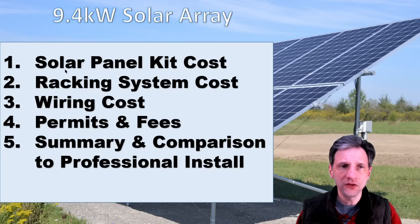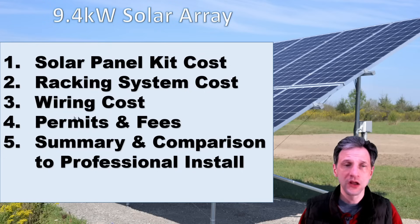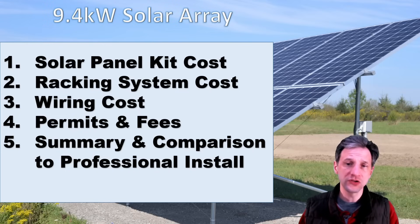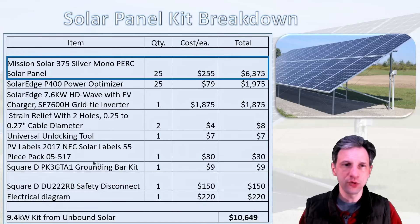I'm going to show you five things: the solar panel kit cost, the racking system cost, the cost of the additional wiring, and the permits and fees. Then I'll show you a summary and comparison between my DIY install and a professional quoted install. First, the solar panel kit breakdown. I have 25 Mission Solar 375-watt panels at $255 a piece, which comes to $6,375.